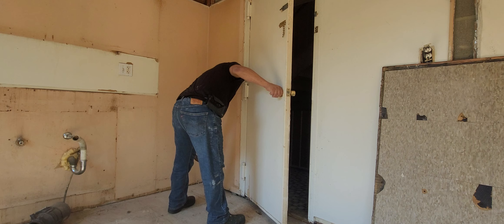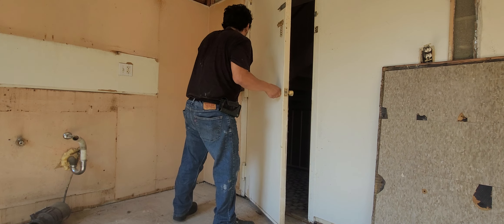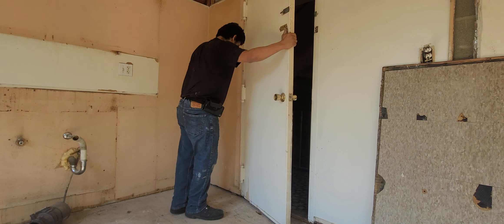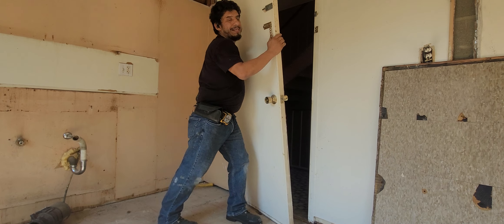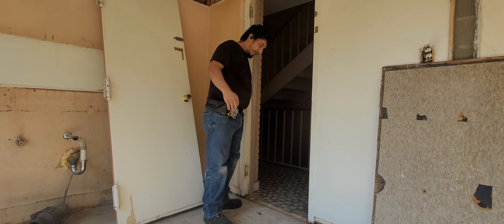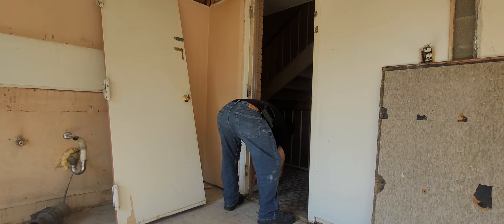Hit the bottom, the middle, and out the top — and no more door!